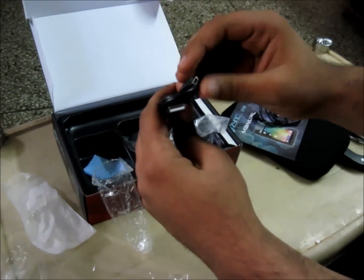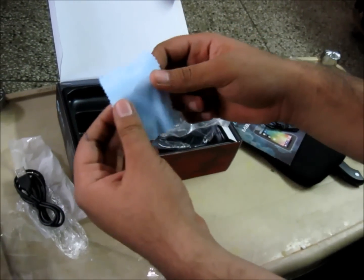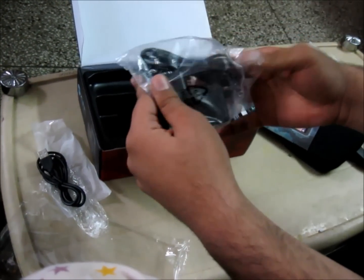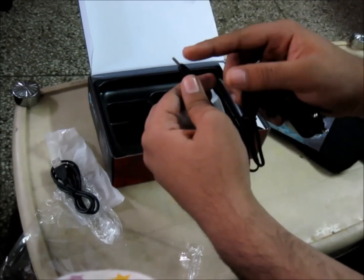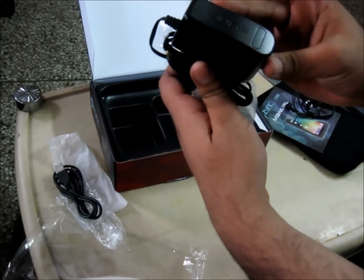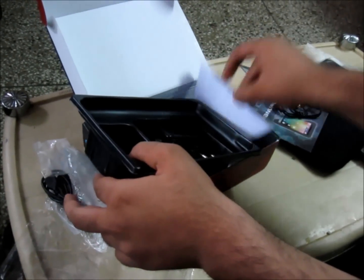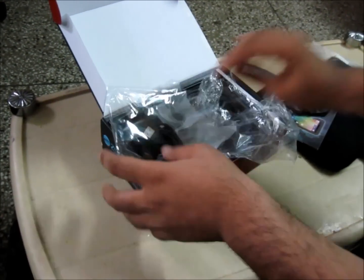Then we get the USB to mini USB cable. And the microfiber cloth for applying the screen guard on the tablet and cleaning it. And the main part — the charger. It looks quite like a standard Nokia pin charger but it is not — it is longer and much thicker, with Zinc branding on it. Quite a nice charger.